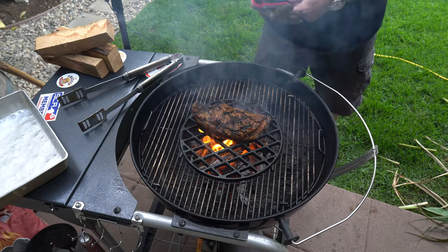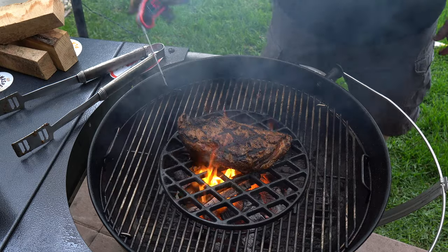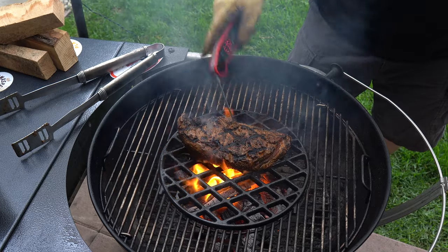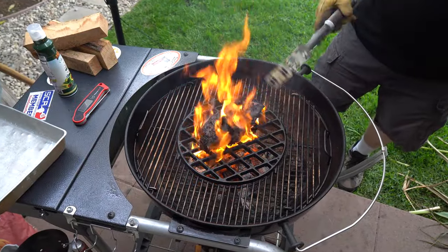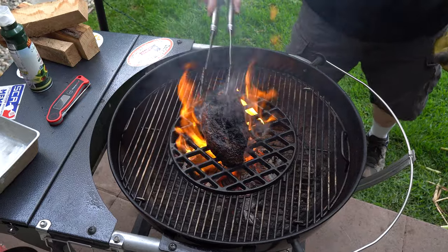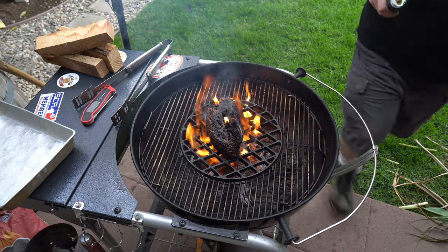Be sure to get yourself a good instant-read thermometer, like this Thermo Pro TP19 right here. You definitely want to keep this handy so you don't get anywhere near well done in the middle. Flip it over — see that char? That's what I was going for. A little bit of this is just some of that fat that burnt away, plus a little more avocado oil.